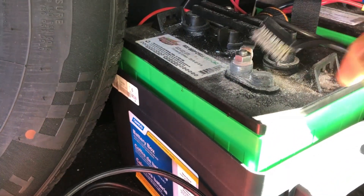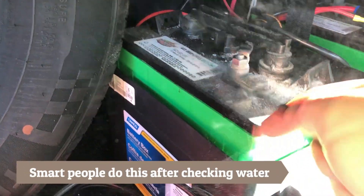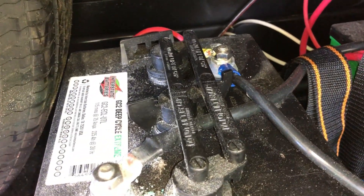Every now and then you want to get all the corrosion off of your battery posts. Open all that stuff up. Make sure there's none on there. If there is, just go over it with the wire brush and get them cleaned off as best you can.